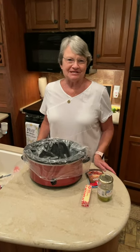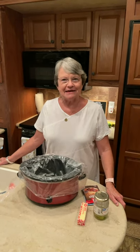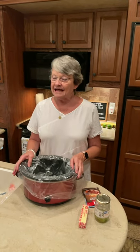Welcome to Mama Sue's Kitchen. As you can see, it's not my kitchen at home. Harold and I are camping, and I wanted to show you something that's easy to do. It's at night that I'm putting this on right now, and I'm going to cook it all night. Tomorrow it'll be ready — I'll turn my crock pot on warm and we'll have it.